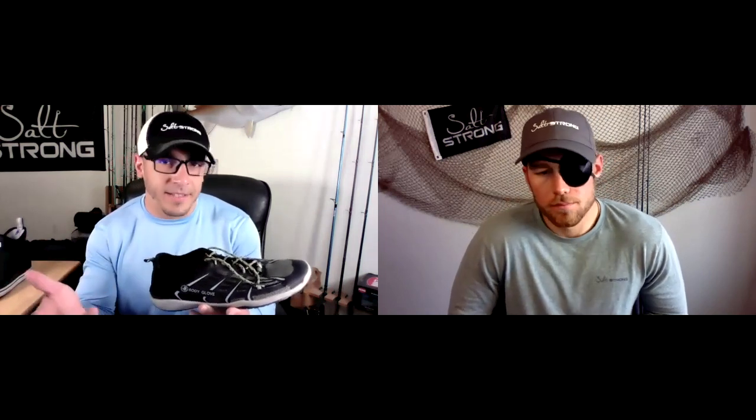In the warmer months I'm really not worried about my feet getting wet, so I picked up a cheap pair of water shoes. These are made by Body Glove — you can get them at a sporting goods store. They're really lightweight, almost like a tennis shoe, and water drains right out. The downside is you can get sand and shells in them, but you can quickly take them off in the kayak, rinse them off, and put them back on.